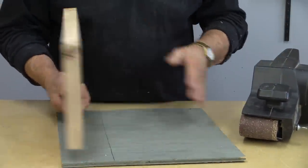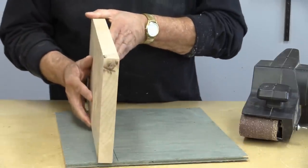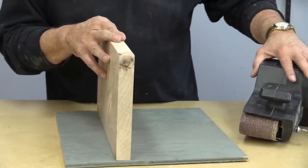I've just got some scrap wood, a piece of painted plywood, and something that I'm going to use as a platen. The first thing we're going to do is attach this on here, and then we'll attach the sander.